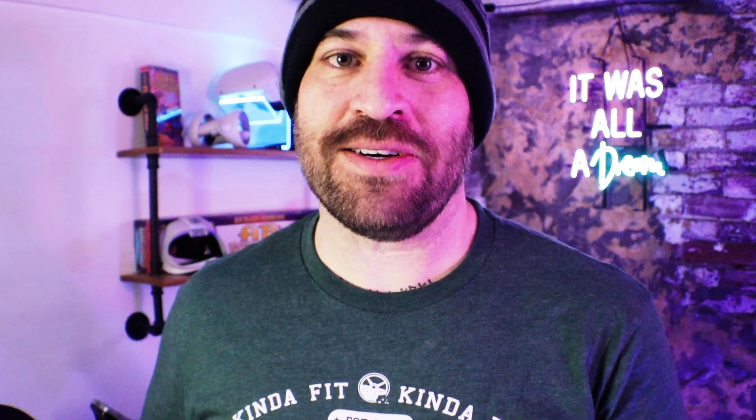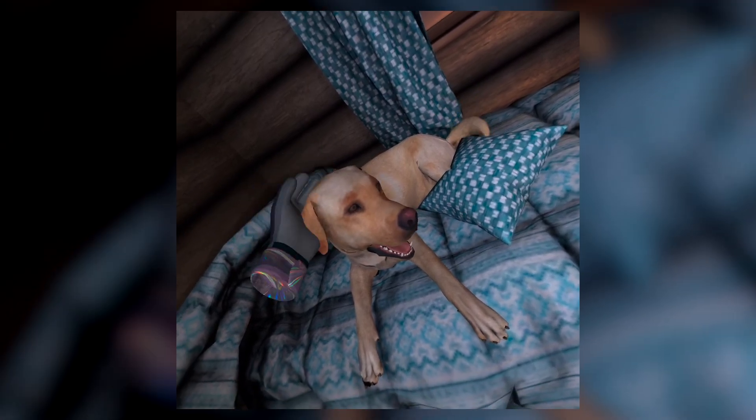I'll admit, I'm not great at this game, unless I'm being awarded for petting dogs. Who's a good boy? Oh wait — it did give me an award for that.